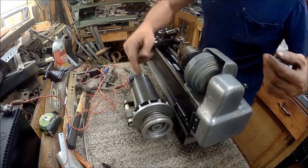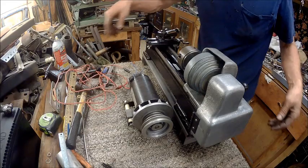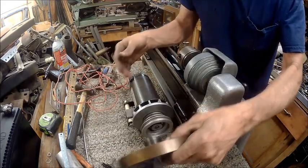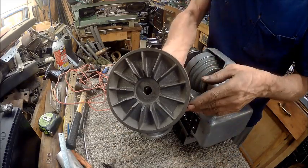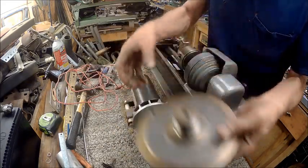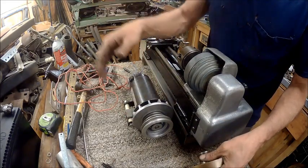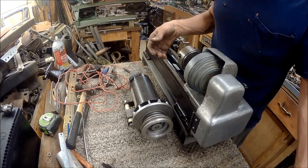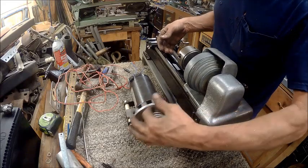So now you guys can see how you can use a treadmill motor with this without it having to be so big and bulky. With the way those fins are, it comes out the back — well here it just comes out straight out. So you're actually getting rid of some resistance, so this will work.